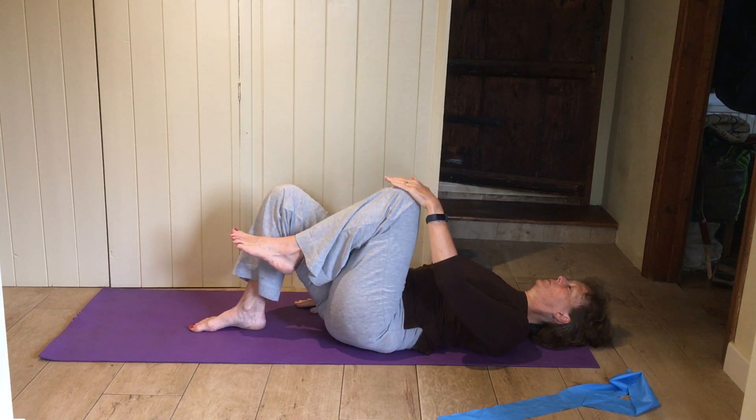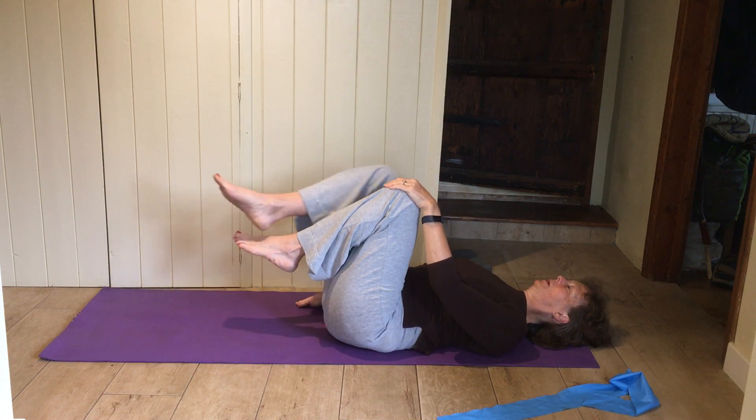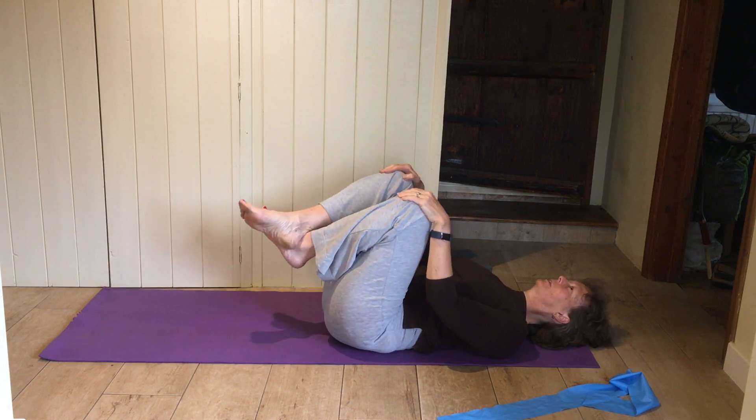Bring your knees up to your chest — one up, other one up, cross your ankles, hold the knees, a little gentle knee rocking.